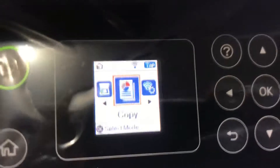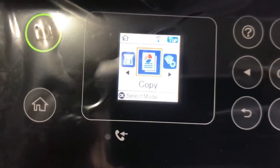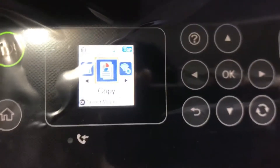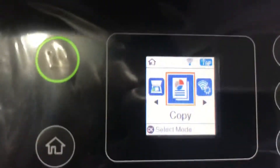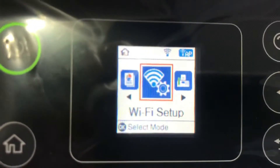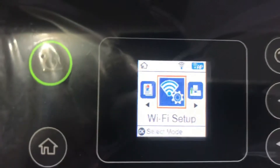I will press the home button first — this is the menu, you can see it in the dashboard. If you want to connect this printer with your router or enable Wi-Fi direct, you have to press the right arrow and go to the different options. You can see on the right side: Wi-Fi setup. Press Wi-Fi setup.